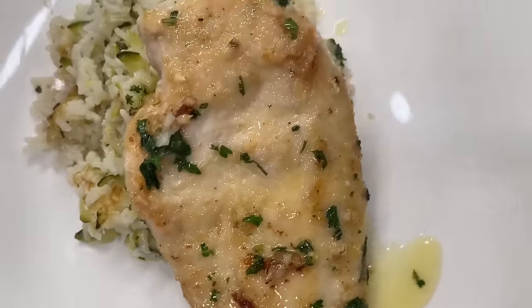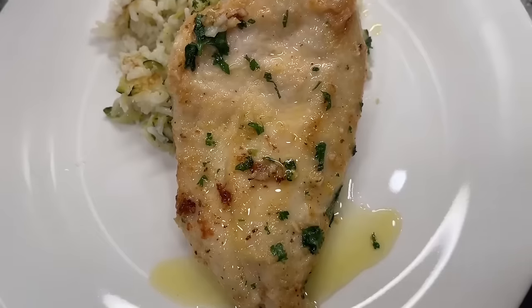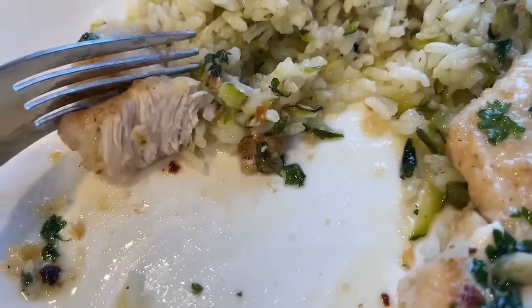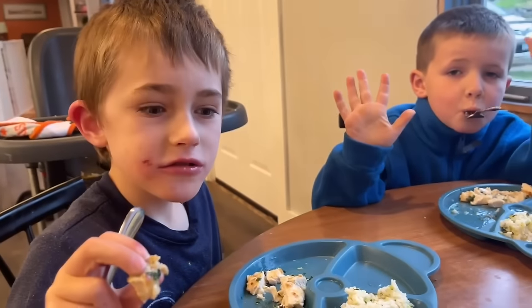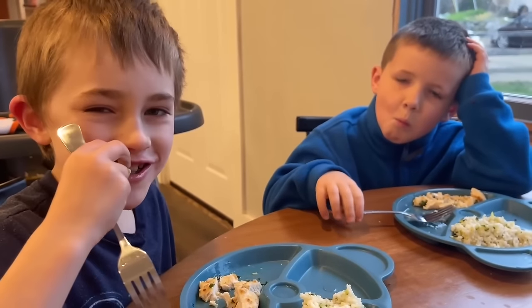This is seriously going to be amazing — I'm so excited about it. I think it's going to be a hit. This chicken is amazingly tender — you can cut it with a fork. It's that good, so yummy.